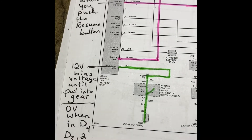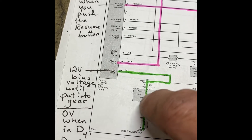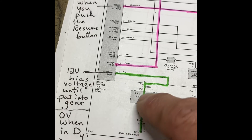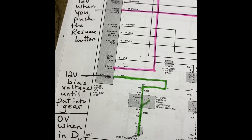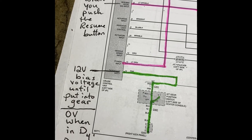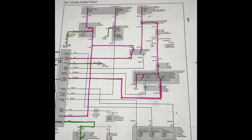This wire has a 12-volt bias voltage coming from the computer. Whenever we put it into gear, that wire is going to have zero volts on it. So the 12-volt bias voltage is present until we put it into gear — then it drops to zero in D4, D3, and 2.